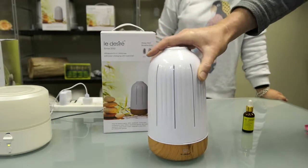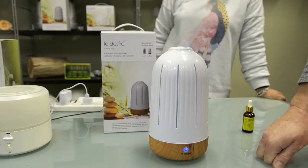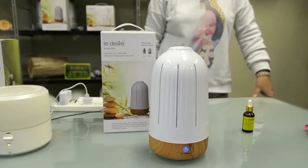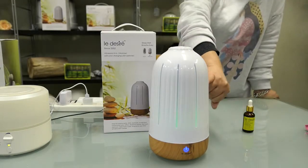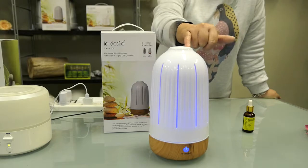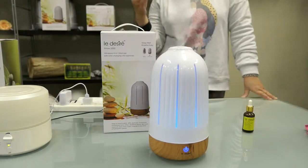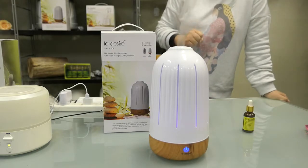Once you pop it in, use a soft touch — you don't need to press hard as it can sense your finger. Pressing once is low, second time is medium, and third time is high. To turn the light on, press the button at the back and it will cycle through colors. You can also change the direction of the nozzle. When the water runs out, the soft touch button turns red and flashes three times to show there's no water. It's a very simple machine and the biggest in the market — very powerful.